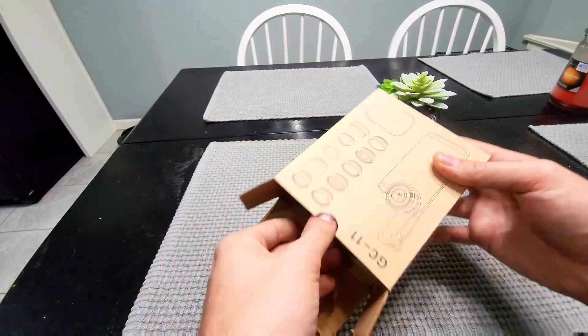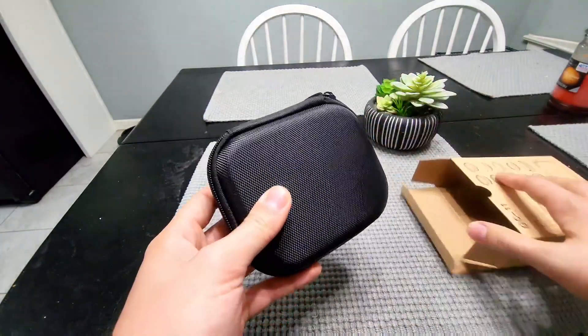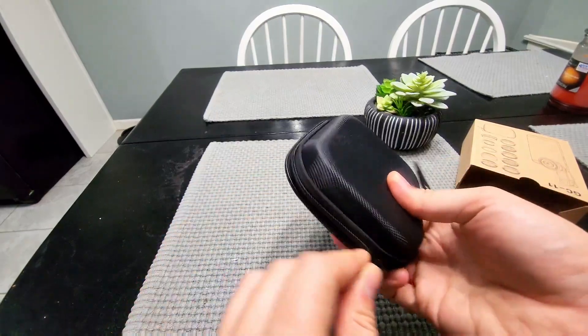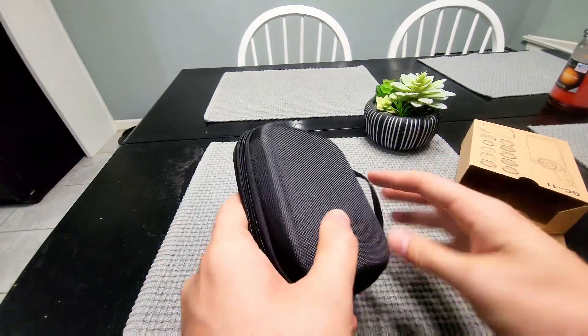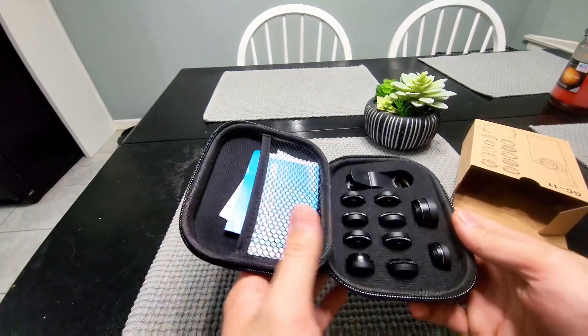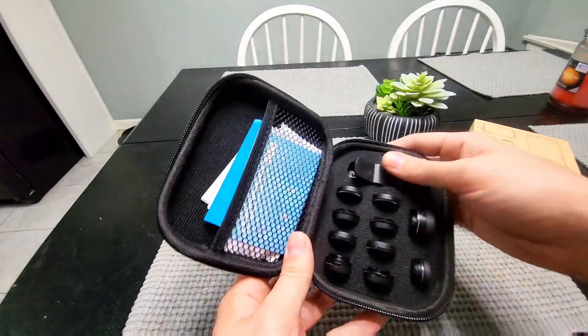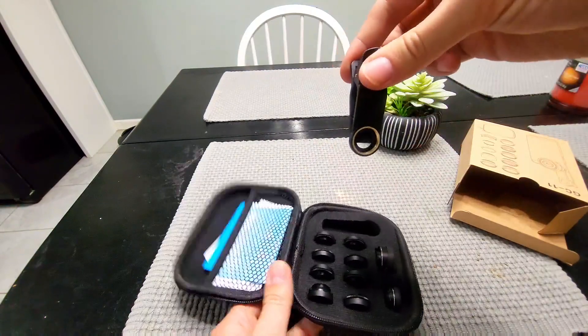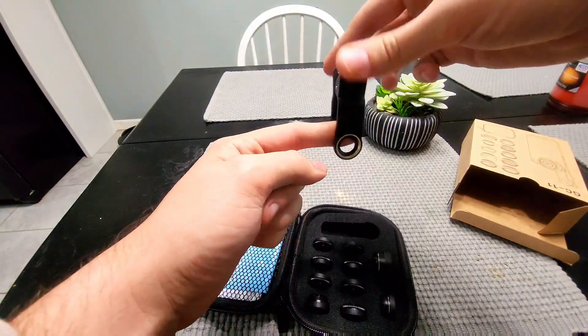So if we open it up, it looks like it comes in its own little pouch here — a package that just unzips. I'll just unzip this real quick. So this is what the inside looks like. At the top you have what's going to hold the lenses, so you'll have your phone and this will actually set over the lens like that.